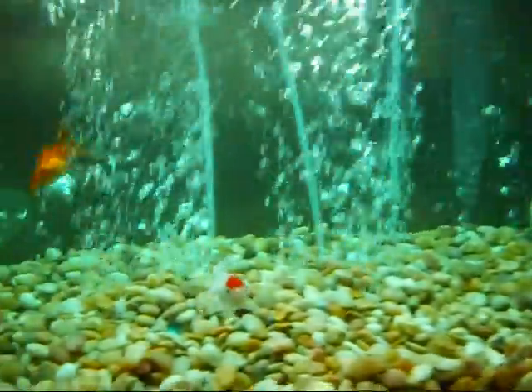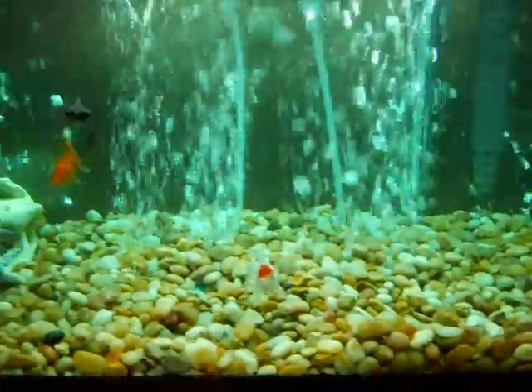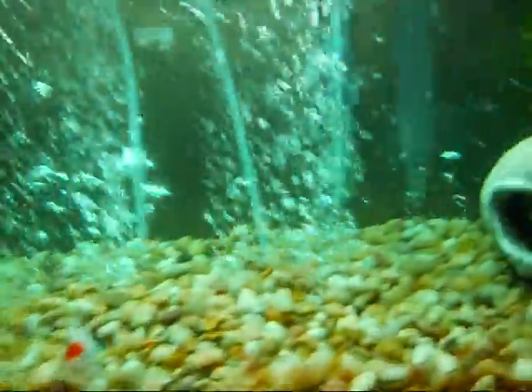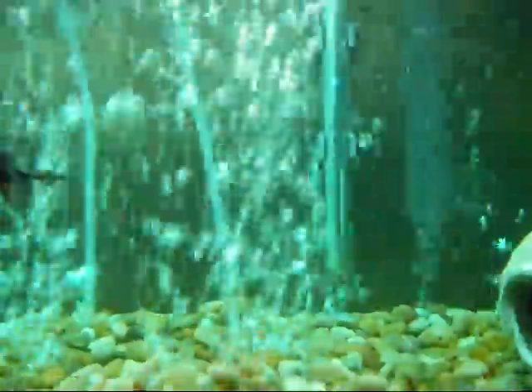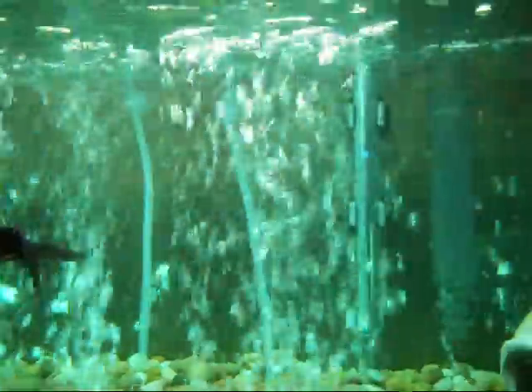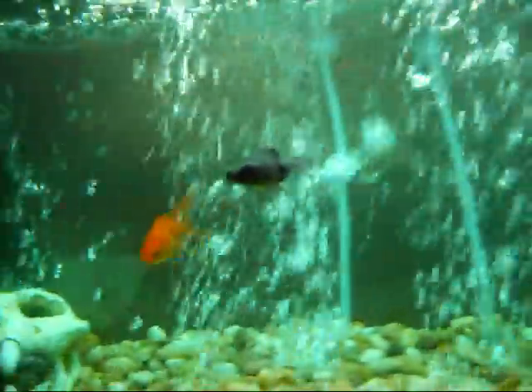I learned that I should elevate the water temperature, so I went and got an aquarium heater. That one's for aquariums up to 30 gallons — I have a 20 gallon, so it should be good. It has a little temperature gauge where you can switch the temperature around.